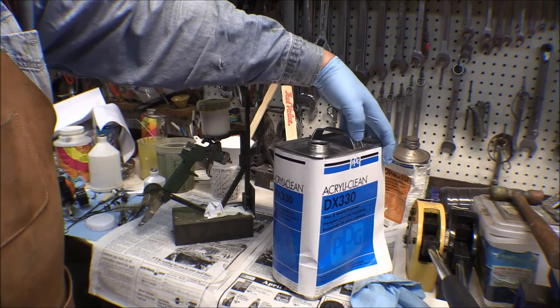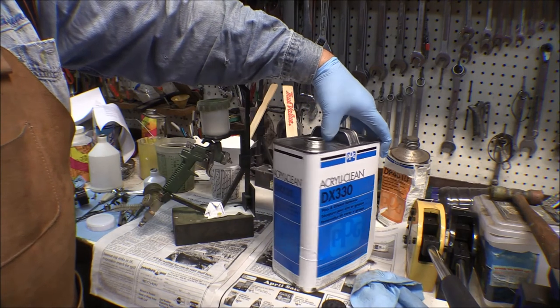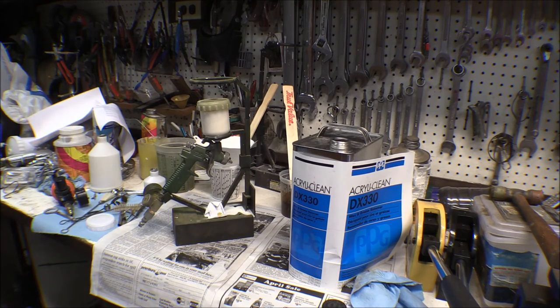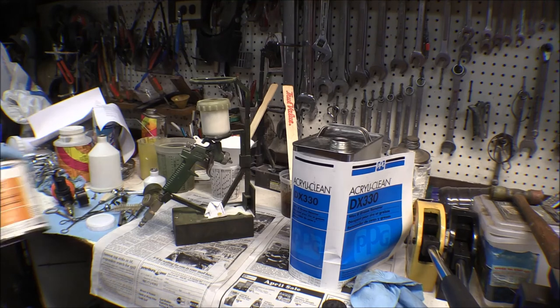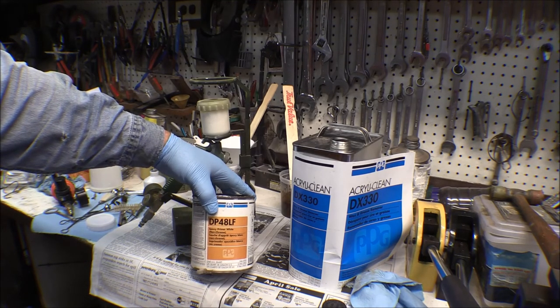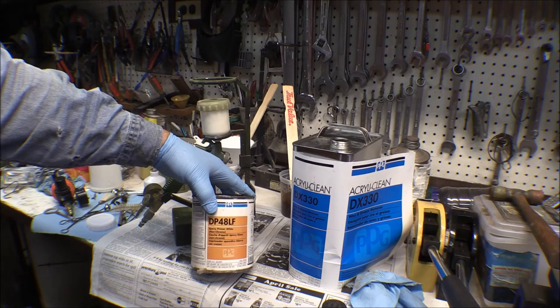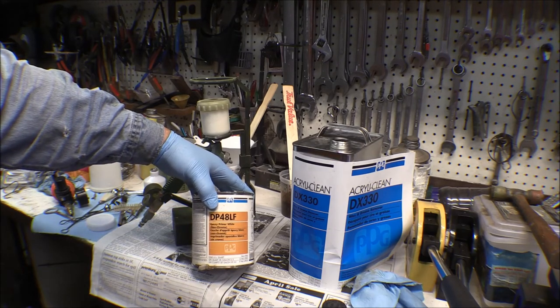So this is what I'm using — the prep solvent is PPG DX3300. Once that sets up, I'll take a tack cloth and run it around the part, then spray it. I've got the white mixed up and ready. This is the DP48LF Epoxy Primer White. They make the same stuff in different colors with different numbers depending on the color.